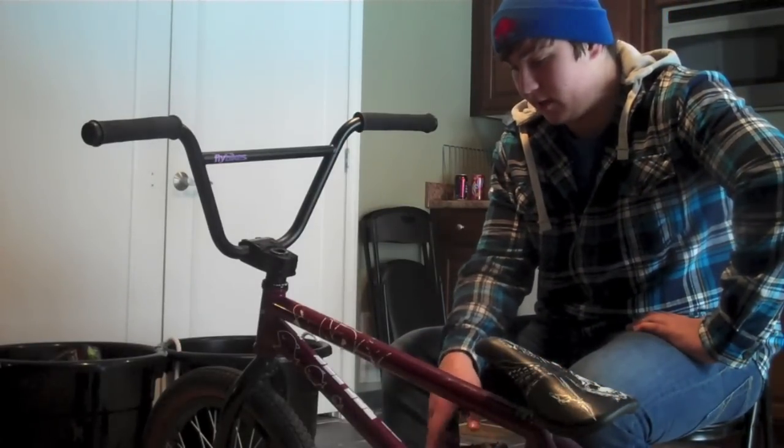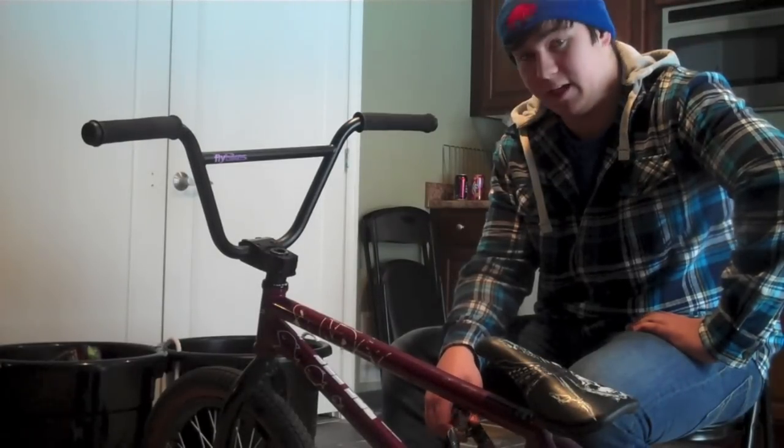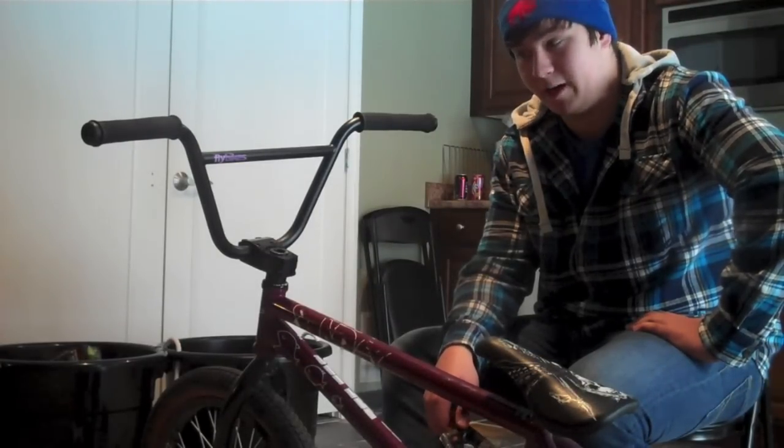I'm getting Fly pedals. Maybe new forks — I'm not sure, I kind of like the Directors, probably not. Bars — definitely not; if I do, I'm getting the same bars again, these things are awesome.